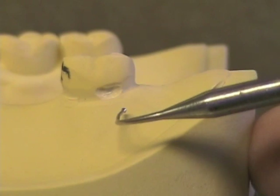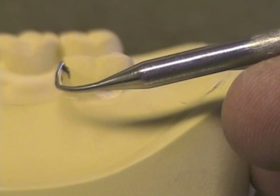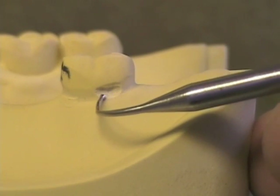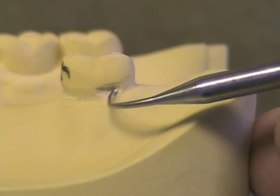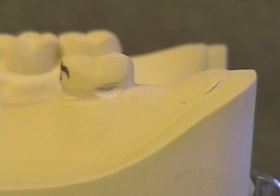Here's another undercut that's unacceptable. It's got a better shape and it tapers out towards the approach to the minor connector, but it's too low and it's a little bit rough. It's right at the free gingival margin. There wasn't any sense in creating an undercut down here — it's too close to the gingiva for good gingival health.